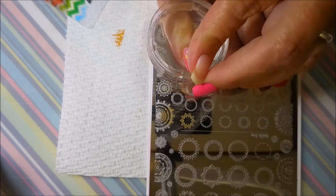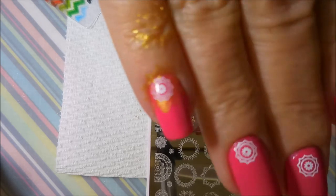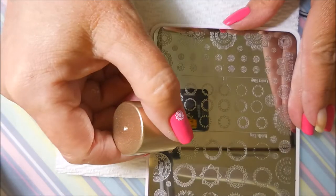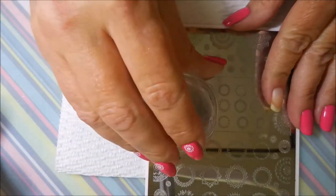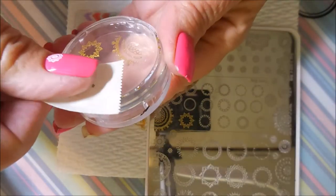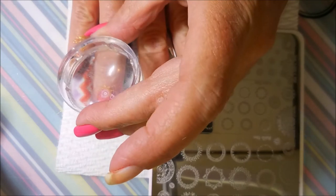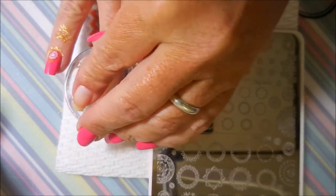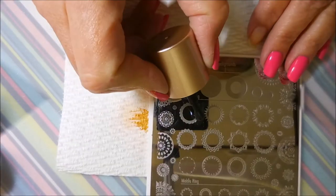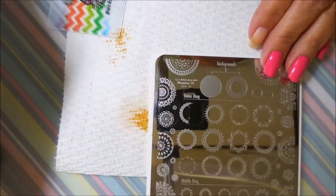It looked really pretty. I just wanted to do something different and I thought this would work. I'm going to show you that one one more time on my next fingernail. I love this plate — I just think it's got endless possibilities and I will probably use it a whole lot in the future. I will leave a link for Manisha Ann Clear Jelly Stamper down below in case you're interested and want to check these out.